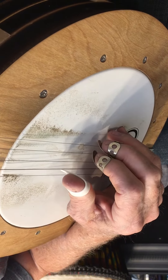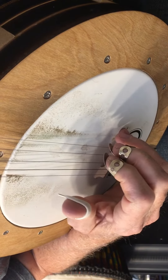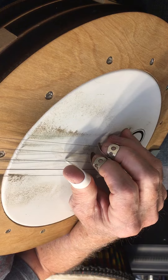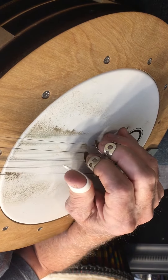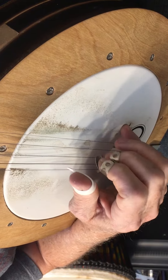This is another pattern that is a little bit harder, and I've waited this long to give it to you. But it's an 8-point roll. The first one was a 4-point roll, which was 3, 2, 5, 1.